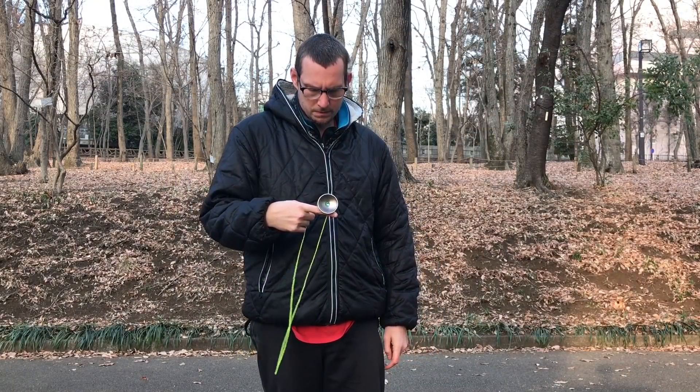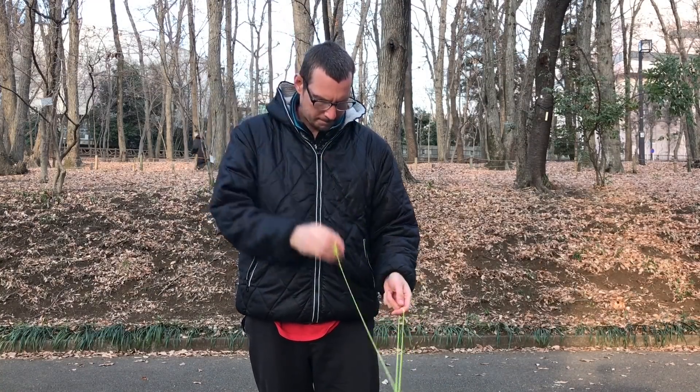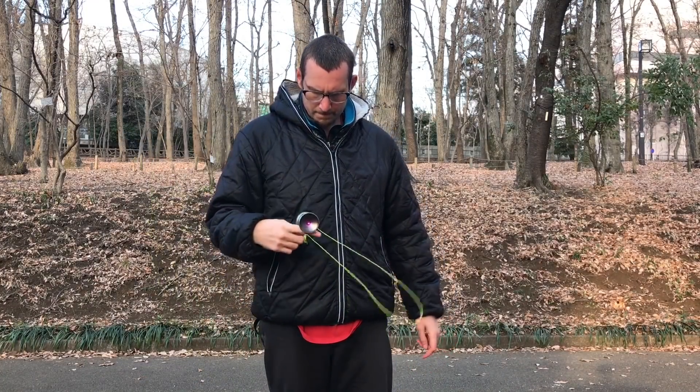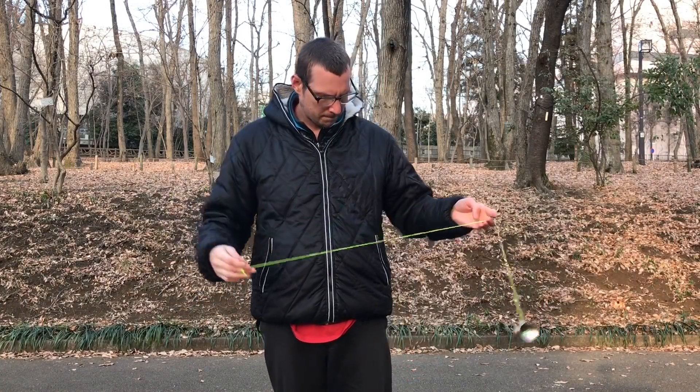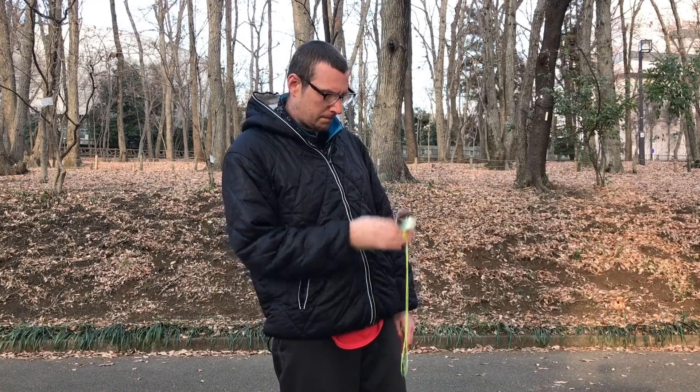Grinds are okay. The polycarbonate here is going to grind just fine. The shape doesn't lend itself that well to grinds, so it's not going to be the longest grinding yoyo you have. But this isn't any slouch — it just doesn't do those five or six second finger grinds. You can still get some pretty decent grinds out of this.